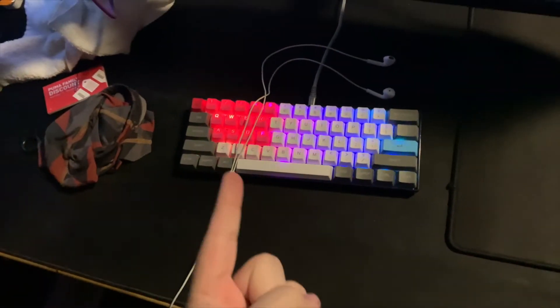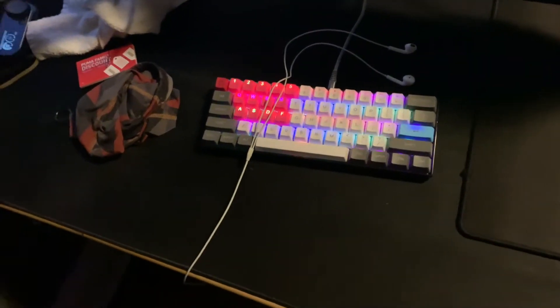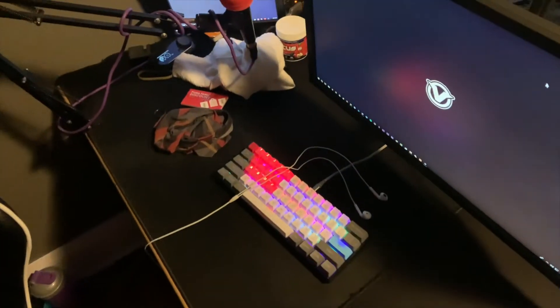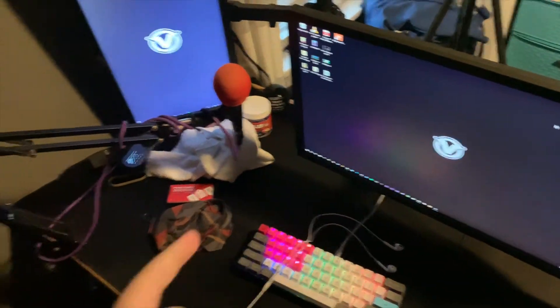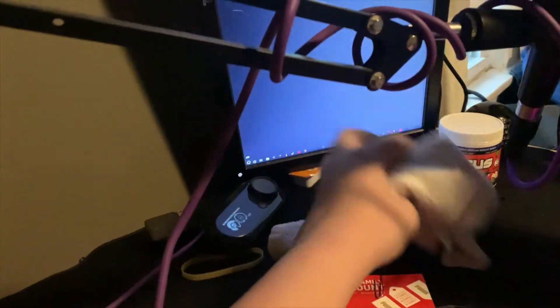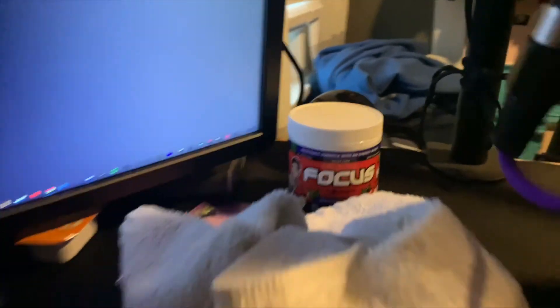We've got a Royal Kludge keyboard — just got these rubber keycaps today and put them on, pretty dope. They're brown switches. Got my sleeve for my arm so I don't get brush burns or whatever. There's a towel there because I'm a sweaty gamer and have to wipe my hands off occasionally. And we have the advanced Fortnite stick right there.